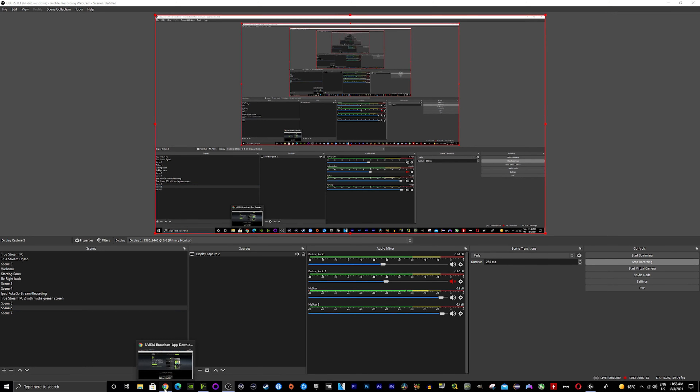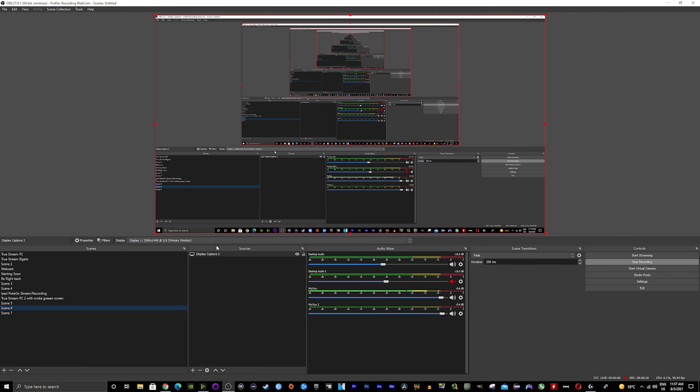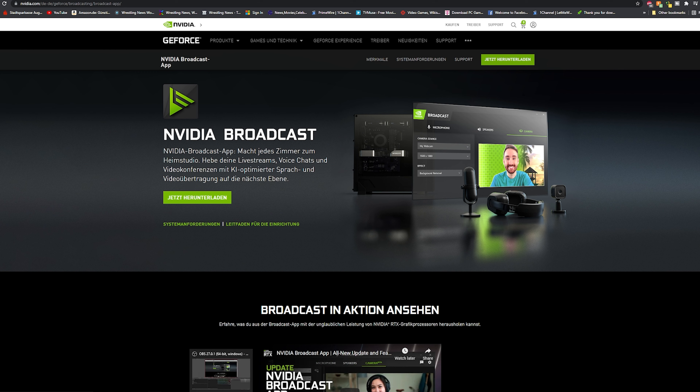Now let me show you what you're actually going to need. The three things are: number one, an RTX graphics card — a 2060 or better. Then you're going to need OBS software if you're going to be live streaming. And last but not least, you're going to need the NVIDIA Broadcaster software, which is free. Of course, most of the stuff you're already going to have — a webcam, OBS which is free, and NVIDIA Broadcaster which is also free.